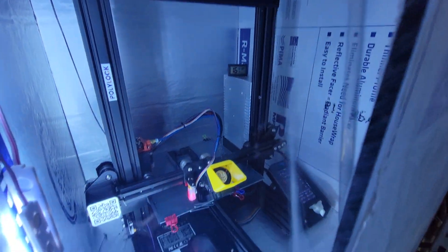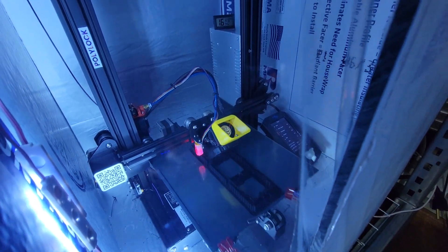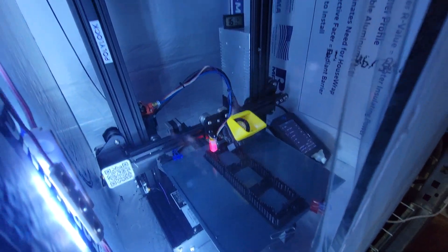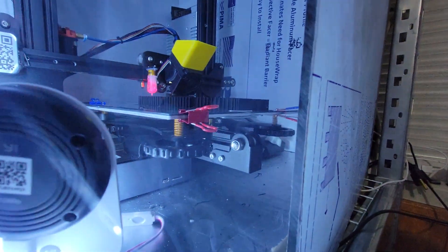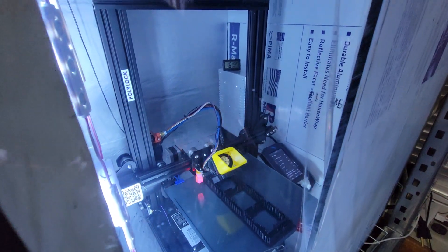And then the original Ender 3 with the V2 screen, 4.2.7 board, and it's running the polylock bed. Kind of like it, kind of don't, because it's warping on this very end. But it works.